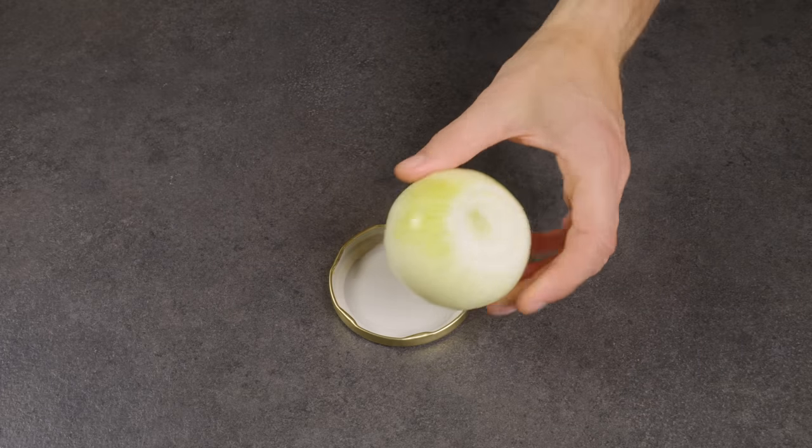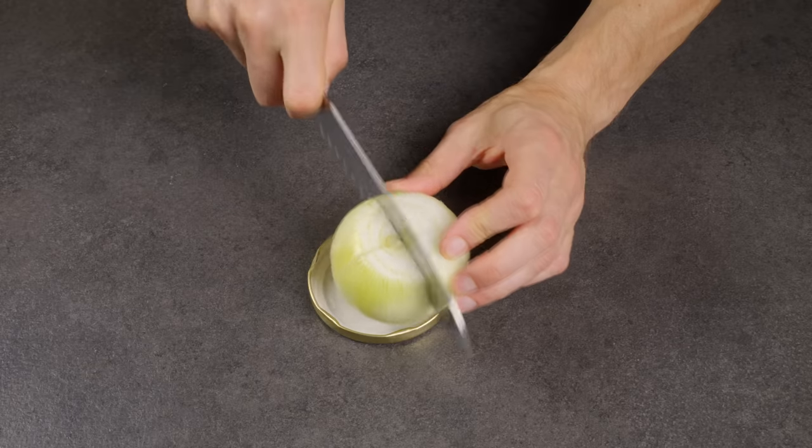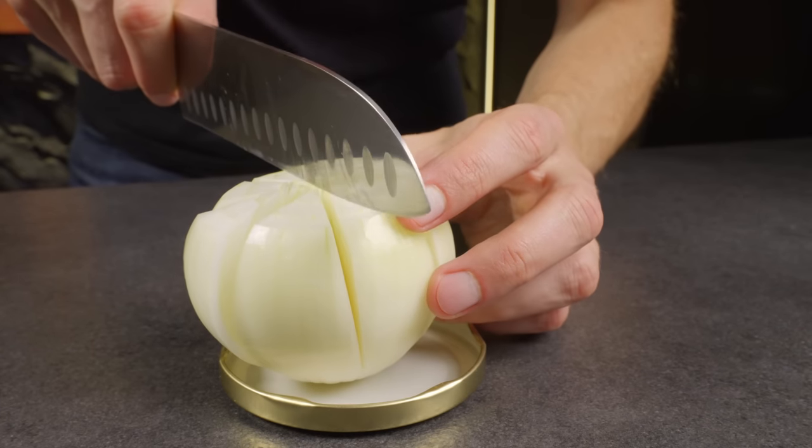Place a large sized onion in it and make several cuts across its diameter with a knife. The lid will serve as a safeguard, preventing you from completely slicing through the onion.